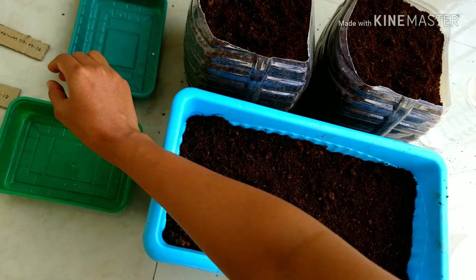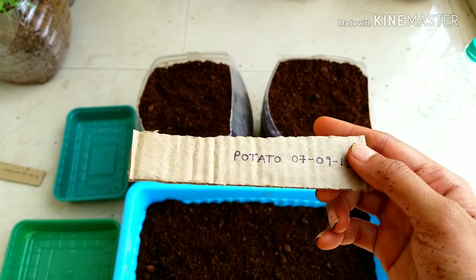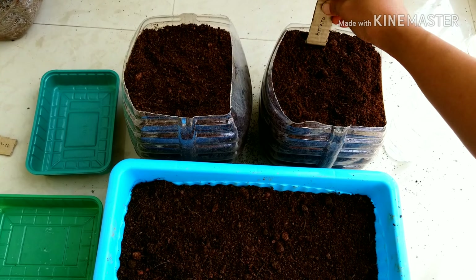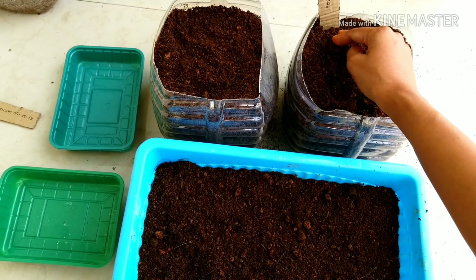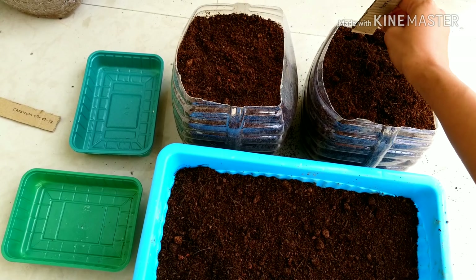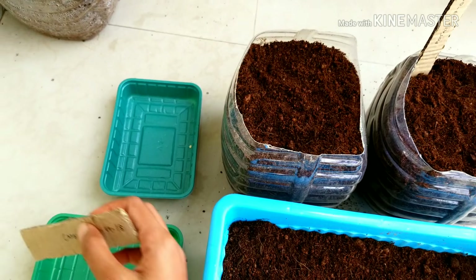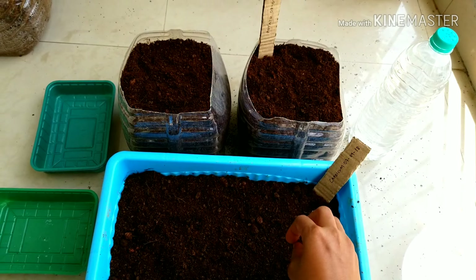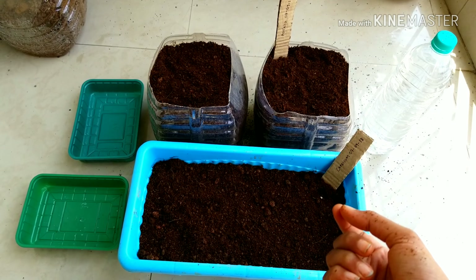I have these cardboard markers that I have made with similar dates on them. I'm just going to put them like this — the capsicum one on the side. They are easily decomposable. You can also use wooden spoons or ice cream sticks.